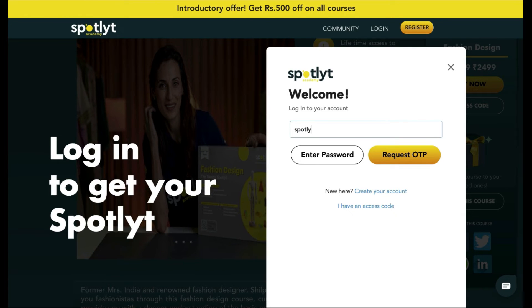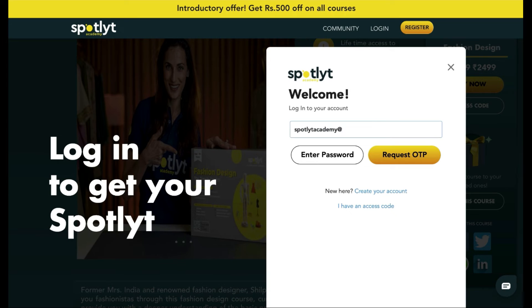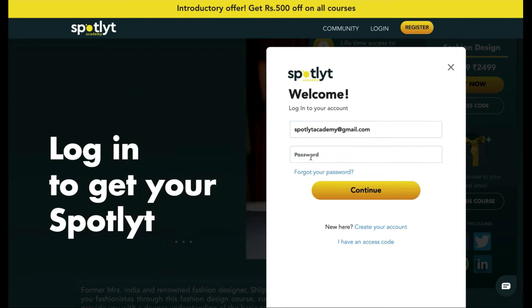It'll prompt you to log into your account. If you don't know how to log in or do not already have an existing account, we have a separate video on the same.